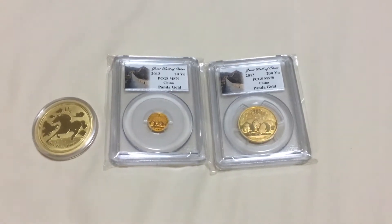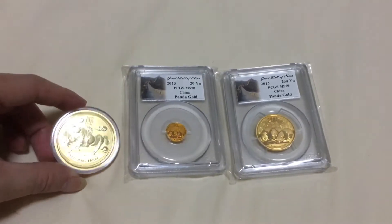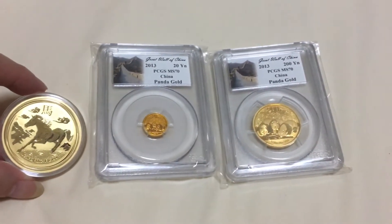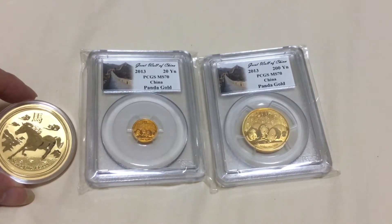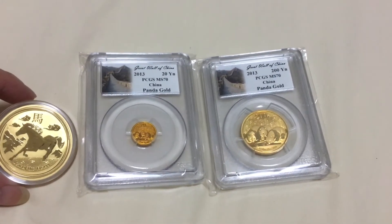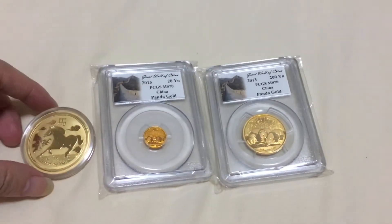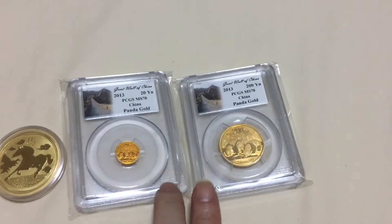Hi everybody, numicconnection.com. This is a one ounce gold, the 2013 tree panda design by Cheng Chow — fire panda kings coin. Have you seen anything in red color gold?